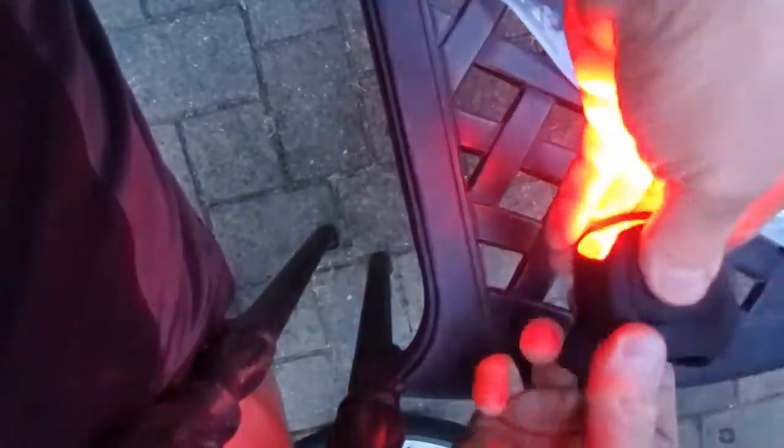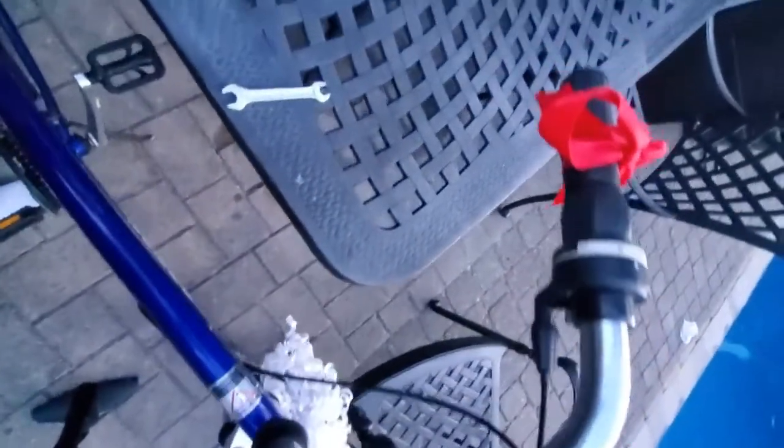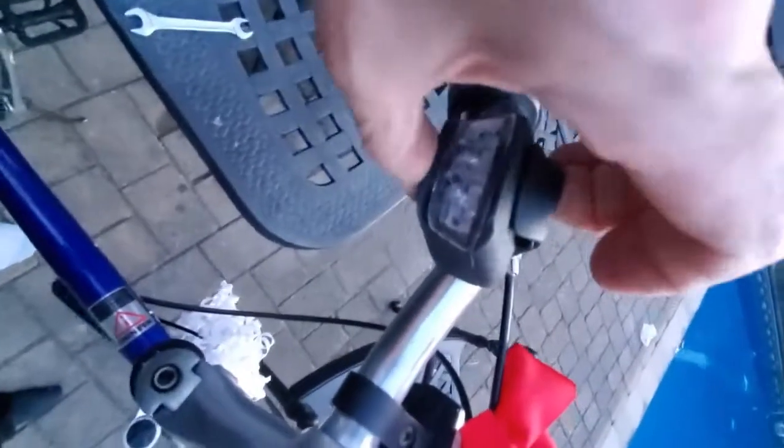When you test it before you put it on, you know the light is working and the batteries are in right — pressing once they flash, pressing a second time they stay steady, and a third time it goes off. The front light goes on real easy on a handlebar. You just wrap it around wherever you want to put it and let that notch catch on the extended rubber piece. You point it the way you want and you're done.